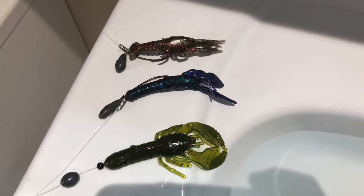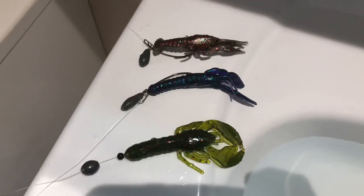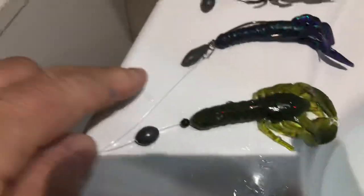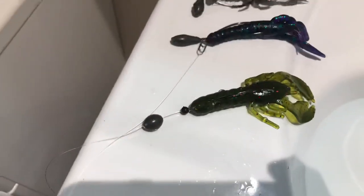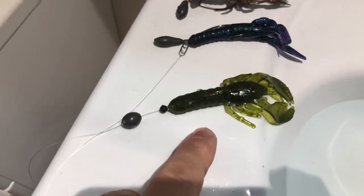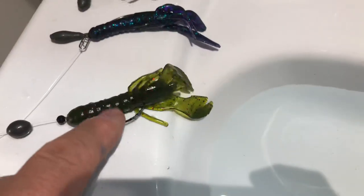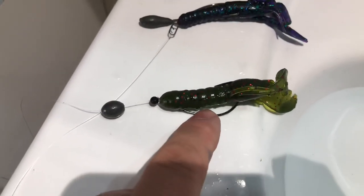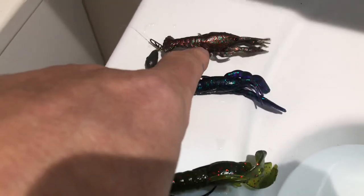Welcome to another Lure Fishing for Rouse UK video. Today is a bit of a follow-up with regards to the video I posted the other day with the modified Jika rig. I've got three crawls — one on a Texas rig, and then these two: the Kremler's 3.5 inch and 3.75 inch craw, the Z-Man punch crawls, and the Savage Gear 3D craw.